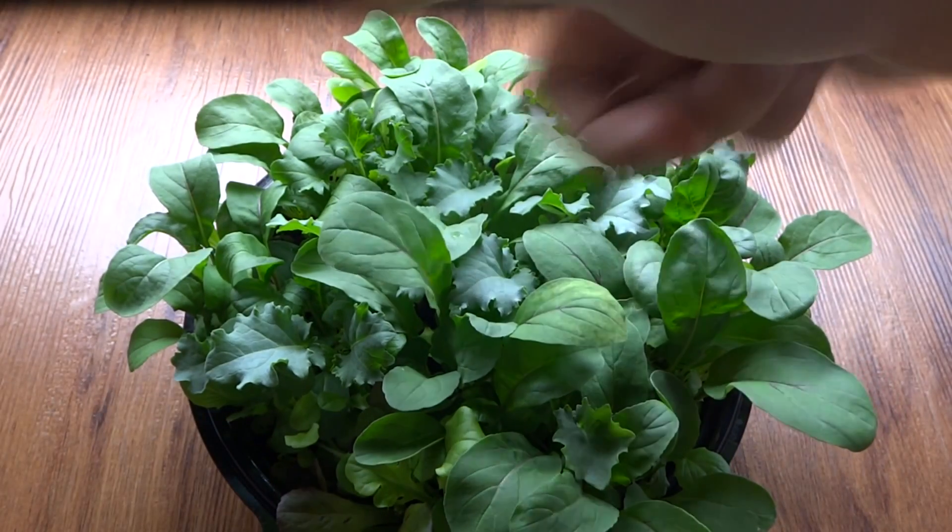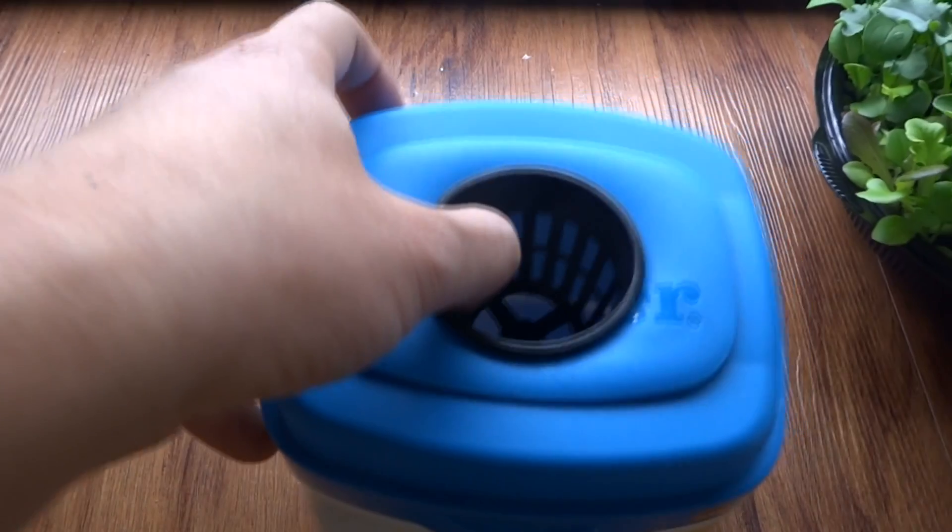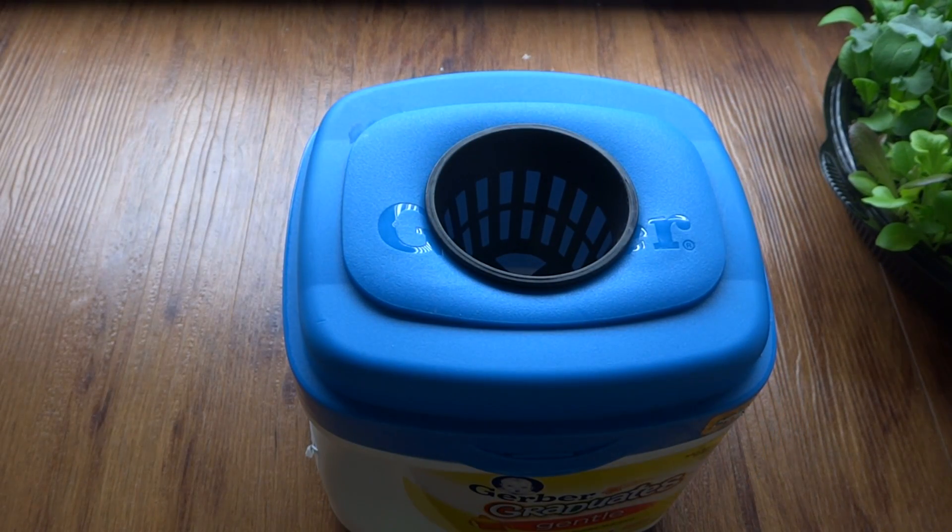What I'll do is I'm gonna pick a nice one out of here and I'm going to transplant that into this system. Then I'll let you guys see how fast this thing will grow in hydroponic.